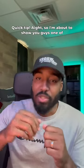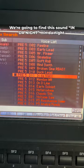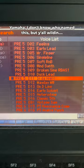Quick tip — I'm about to show you guys one of my favorite patches on the Yamaha Motif XF-8. Let's get into it. We're gonna go to category search, scroll down to Synth Lead, and find this sound called 'In the Night.' Yamaha, I don't know who named this, but y'all wildin. So this is what it sounds like when you just play it naturally.